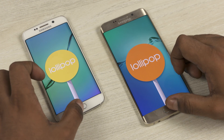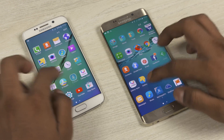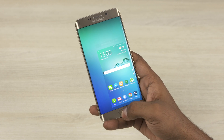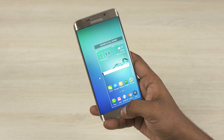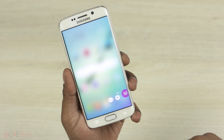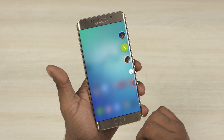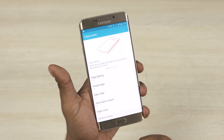Both phones run on Android 5.1 Lollipop with Samsung's latest TouchWiz UI on top. There are two minor differences. First, with the S6 Edge Plus, you can now triple press the home key to activate single-handed mode, which helps with single-handed usage. Next, there's an Apps Edge option — with the S6 Edge you could swipe from the edge to bring up favorite contacts, but now with the Edge Plus you can also access your favorite apps, and choose where on the edge you swipe in from.